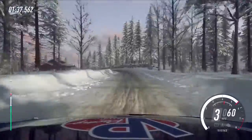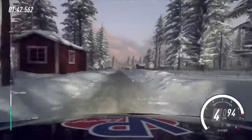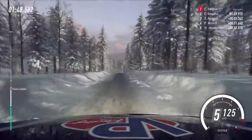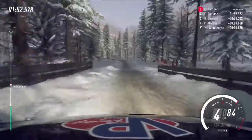6 right long of a crest, 60, keep left of a jump, 250 of a bumps, downhill, 6 left, downhill, 6 left of a bridge, extra long, tightens, 4.